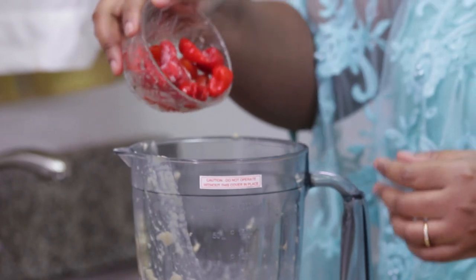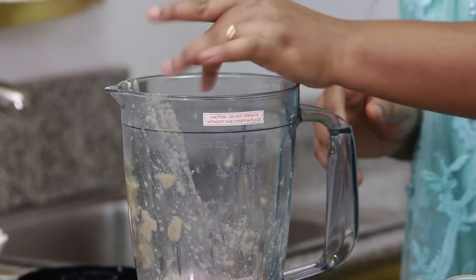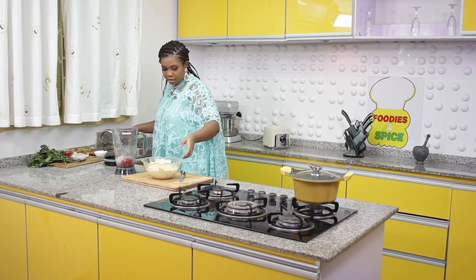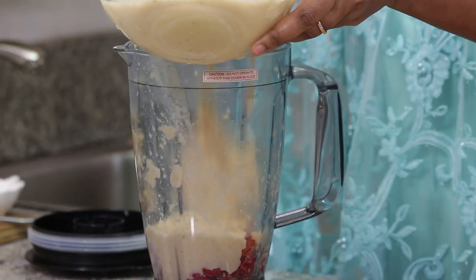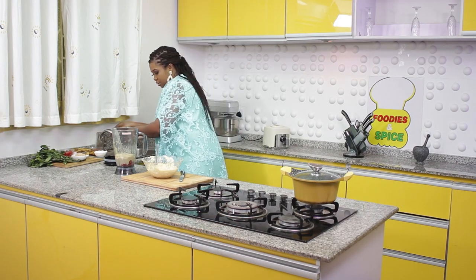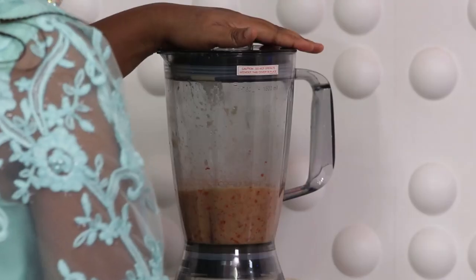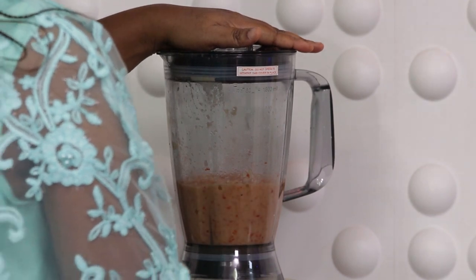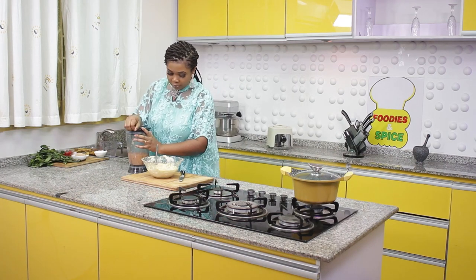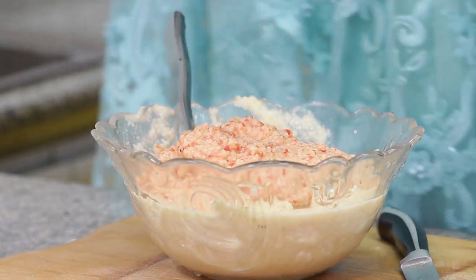I'm adding pepper to taste — this pepper is hot, so this should be enough — along with the remaining half bulb of onions. I blend it together with just a little water so it moves, and pour it into the yam and plantain mixture. This is looking beautiful already.